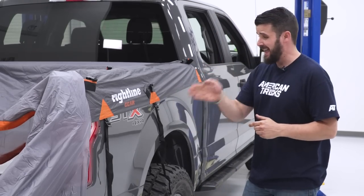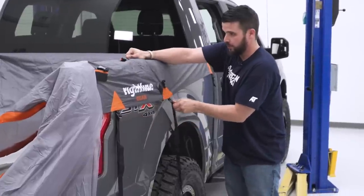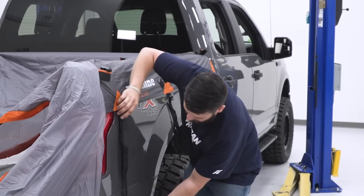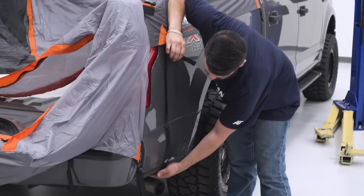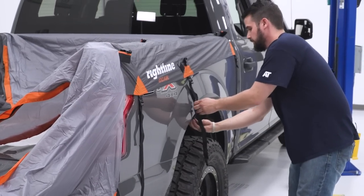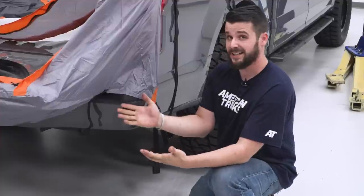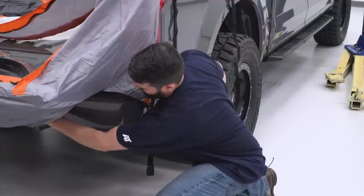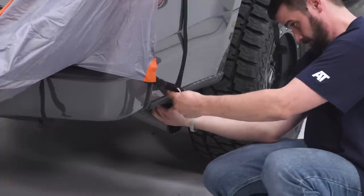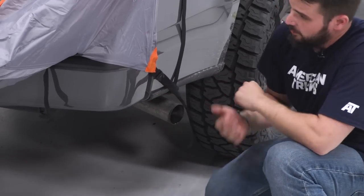Now we're gonna fix our A and B strap, starting with the D right here. We don't wanna go too tight though — we want to make sure that inner seam is running parallel with the bed rail. Get this loosened up into place and just snug it up on both sides. Next, we're gonna tighten up our tailgate strap right underneath here, then attach our D shackle. Do that on both sides.